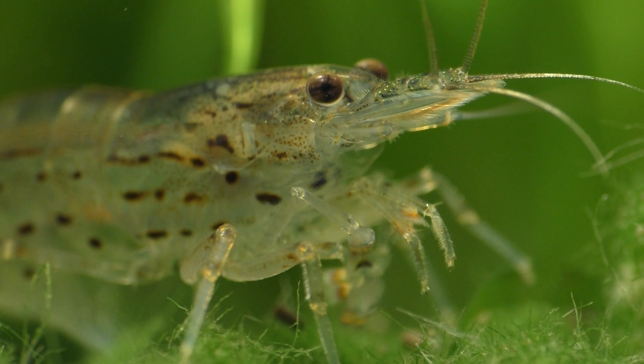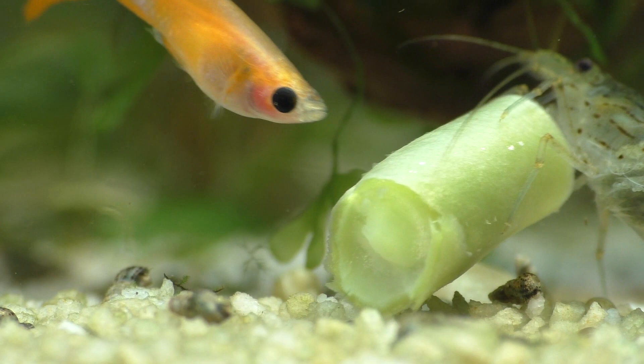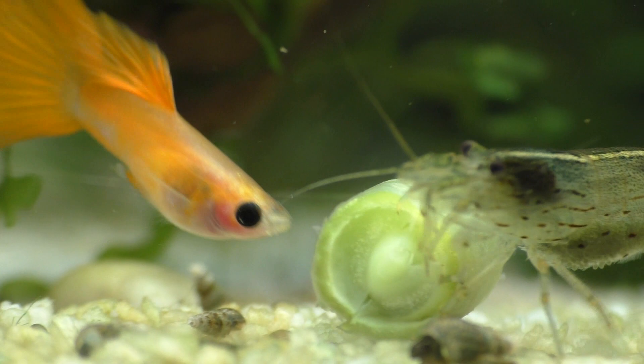Fish flakes, fish pellets, algae wafers, dead fish, dead plants, frozen green beans, cooked carrots, spinach, and kale are all possible options. If you use vegetables to feed your shrimp, be sure to wash them thoroughly in order to help remove any toxins before using them in your tank.